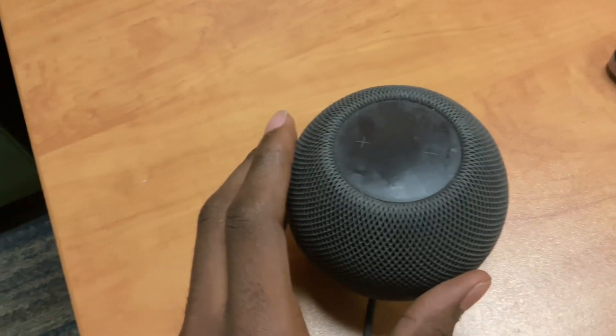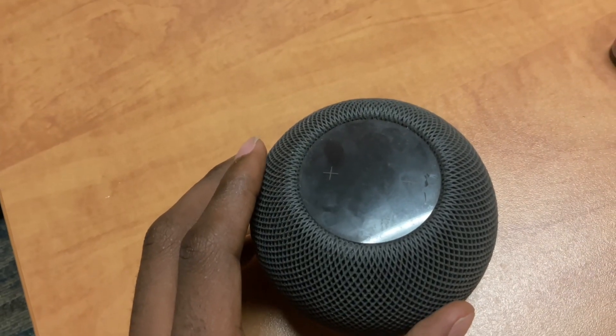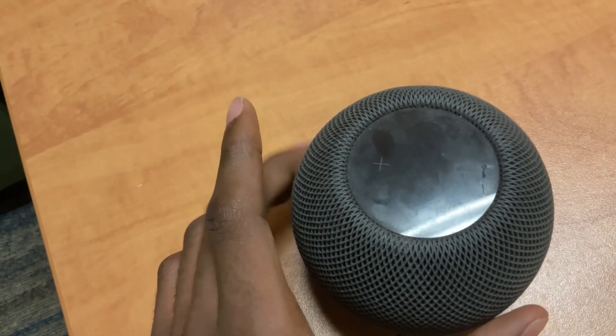After plugging the HomePod back in, press and hold your finger on the top display when you see the white light, then release when you see the red light and hear 3 triple beeps.